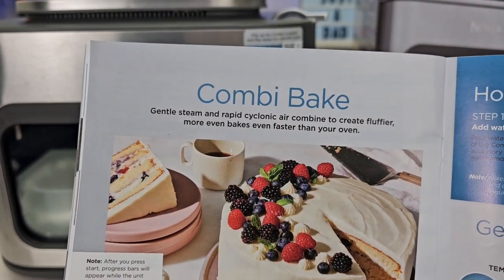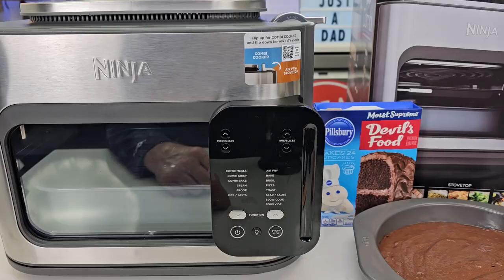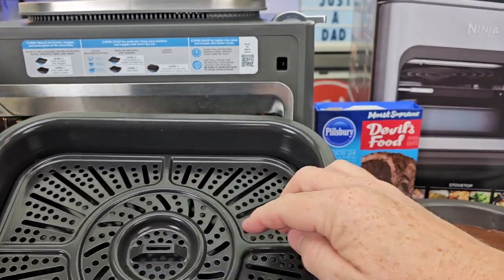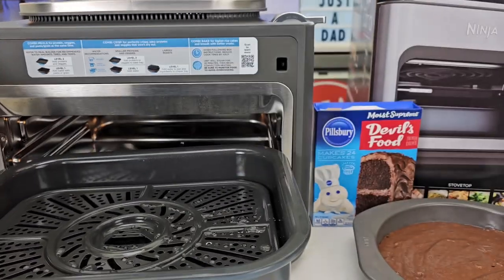The Combi Bake feature uses gentle steam and rapid cyclonic air to create fluffier, more even cakes faster than an oven. Step one is we're going to leave the crisper tray in, and we're going to put a cup of water right here underneath the crisper tray — that's what's going to create the steam.